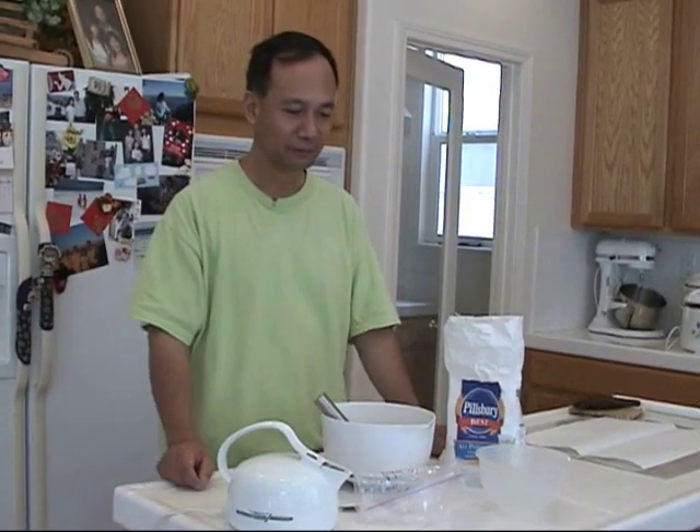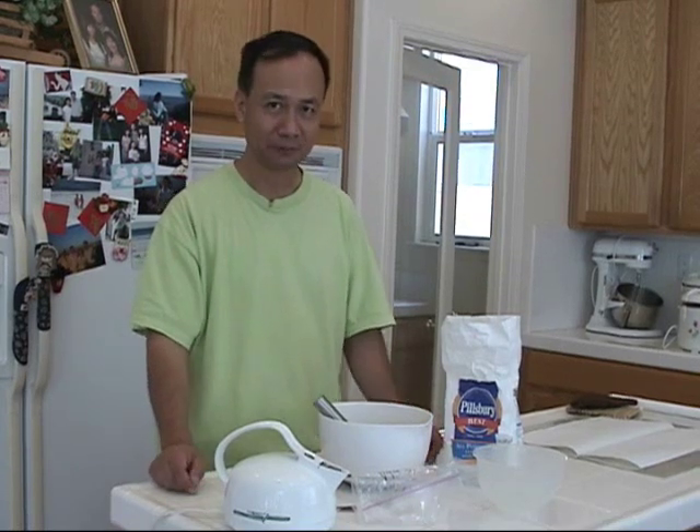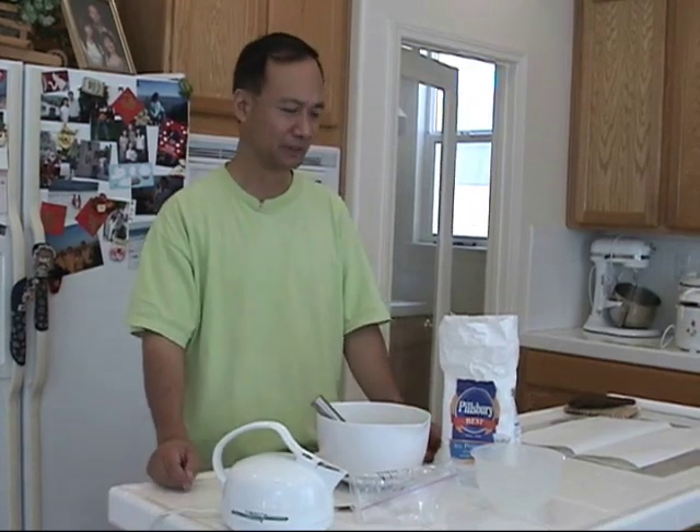Then we have to wait until it cools down to room temperature before you can use it on the paper, otherwise it will hurt the paper and damage the paints.